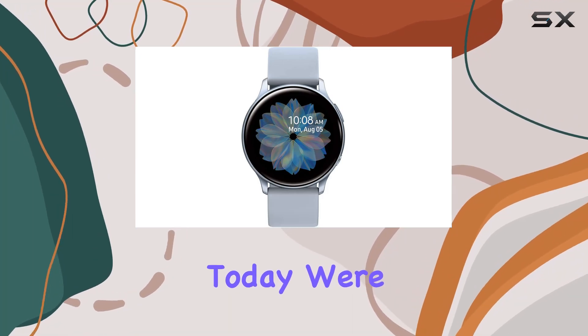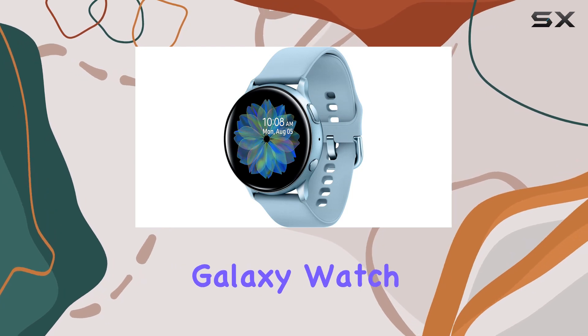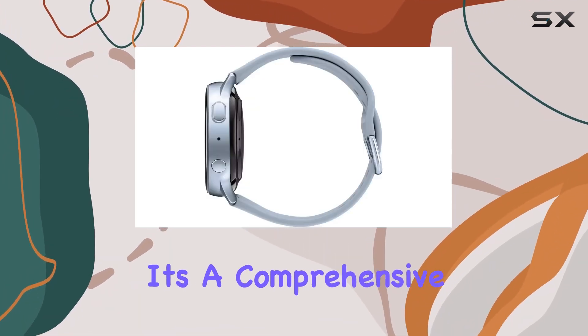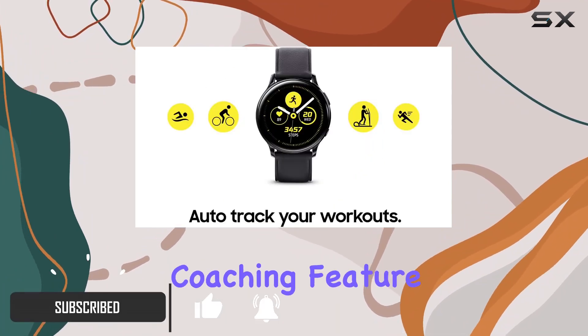Hey everyone, today we're diving into the world of fitness and smartwatches with the Samsung Galaxy Watch Active 2. This sleek wearable is more than just a timepiece — it's a comprehensive health companion.